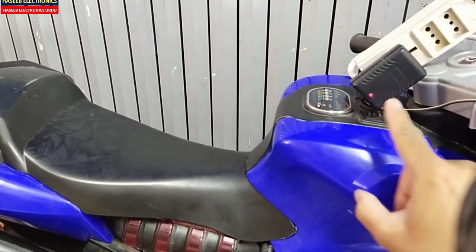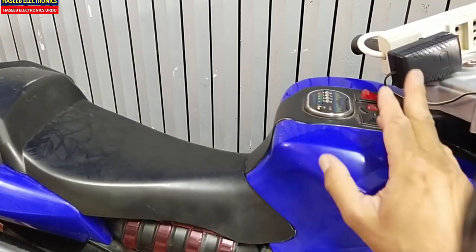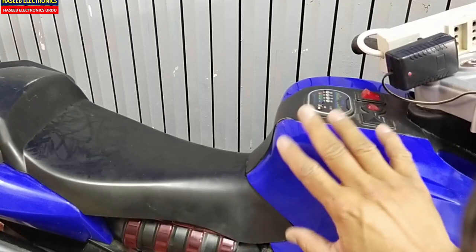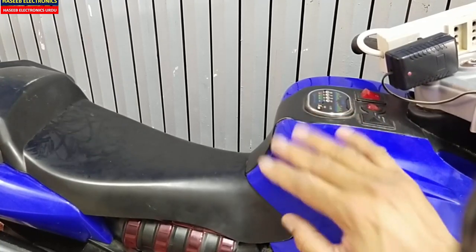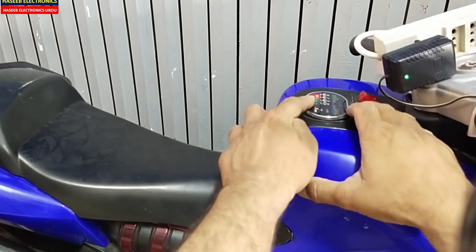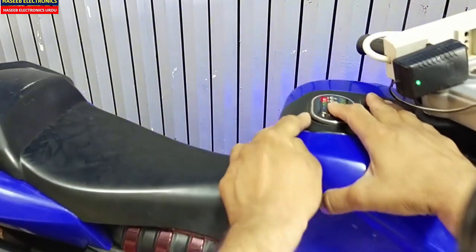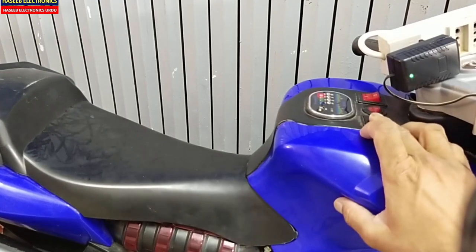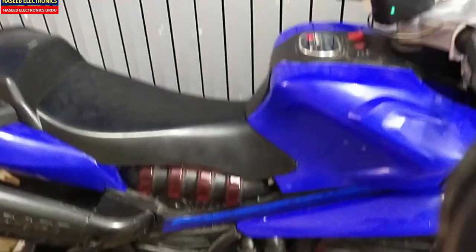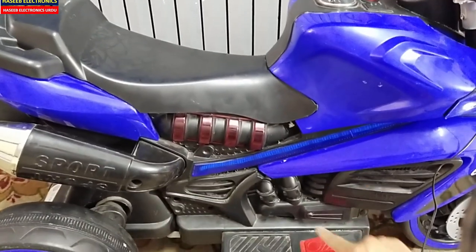When I connect the power connector here it goes into charging mode and it remains in this mode. It has two problems: when connected to the charger it starts charging, but even after remaining on the charger for 24 hours it only shows one bar. The second problem is that if we move it back or forward, it is not moving.